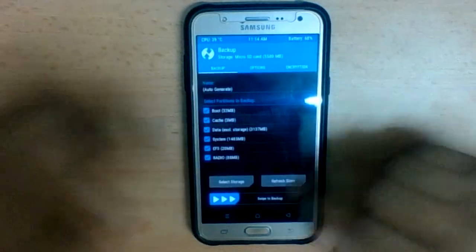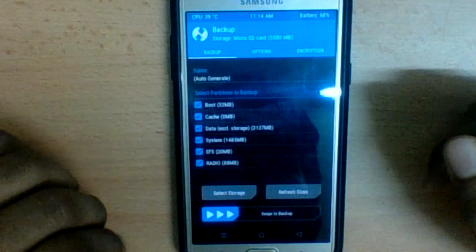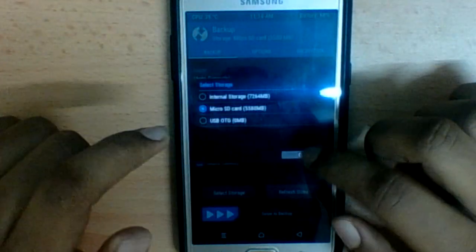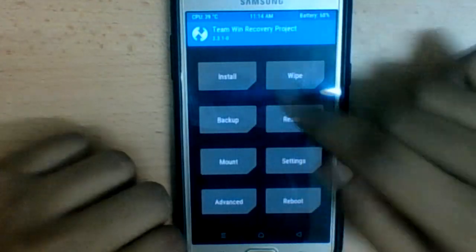The next thing you want to do is back up your current ROM — whether it's the stock ROM or any custom ROM you're using. Just select Backup, then select your storage as memory card, and swipe to start backing up. I've already backed up my files, so no worries about that.